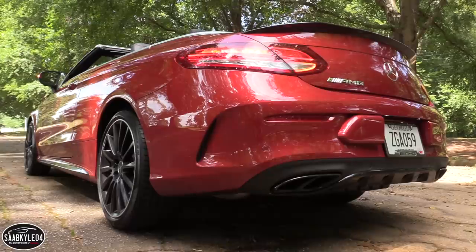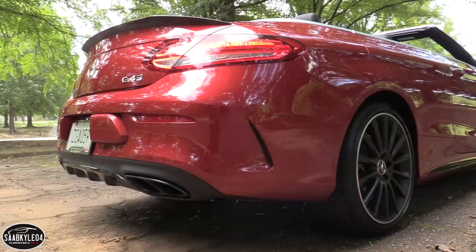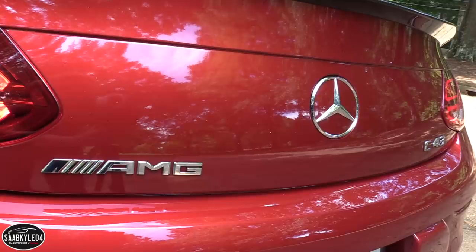From the outside, the C43 sets itself apart from a regular C-Class with more aggressive front and rear fascias, pronounced side skirts, and unique badging.